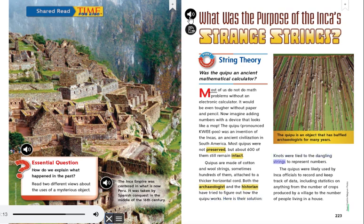Knots were tied to the dangling strings to represent numbers. The Quipus were likely used by Inca officials to record and keep track of data, including statistics on anything from the number of crops produced by a village to the number of people living in a house. The Quipu is an object that has baffled archaeologists for many years.